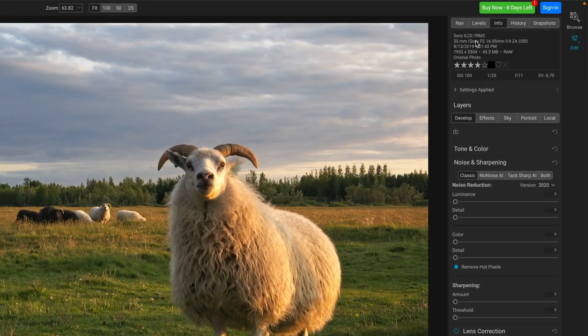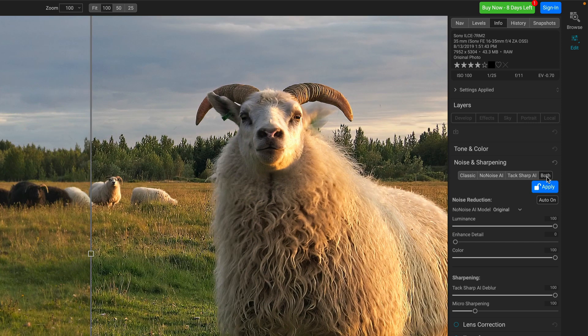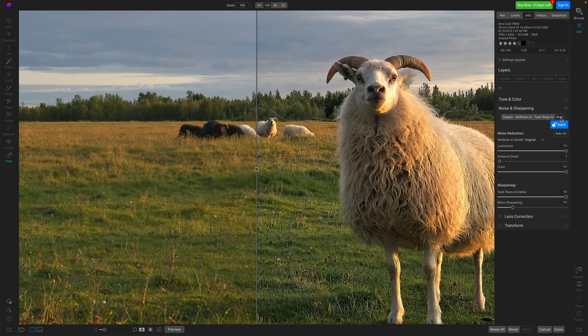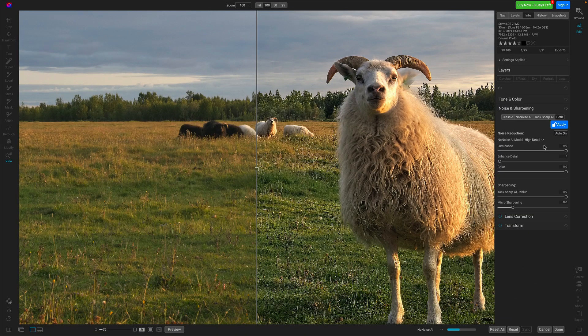Let's look at a couple of other photos — this will also let me highlight a quirk or two I've seen with TACSharp AI. Again, pre-release software, subject to change. Let's look at this one: a raw photo from a Sony A7R2. Let's get that into the Both tab and let that generate. When this finished, it was jarring — look what happened with all the grasses and the trees. The sheep or ram itself looks pretty good, but the grasses — oh my gosh, terrible. Remember that NoNoise model? Let's switch this over to High Detail. I wasn't sure about that because 'high detail' suggests even more detail. But I let it process, and things are a lot tamer — that's better.